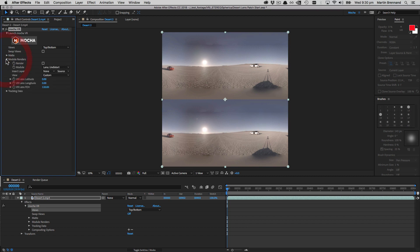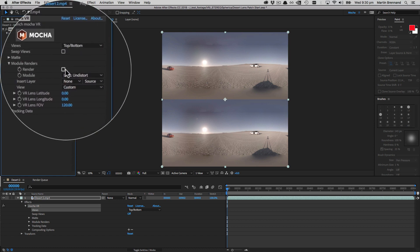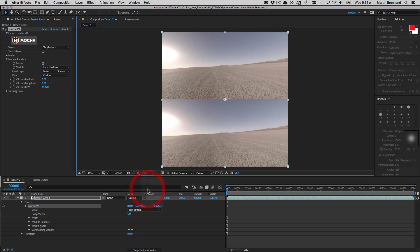The lens patch method is interesting because we never have to open the Mocha interface — it's done entirely within the plugin interface. I turn on Lens Undistort, which is set by default when you load the plugin. We don't want Lens Distort yet; we'll use that later. I choose Lens Undistort and choose Render. This renders the front view of the camera, and I'm pulling this down to half-res so it renders a bit faster.